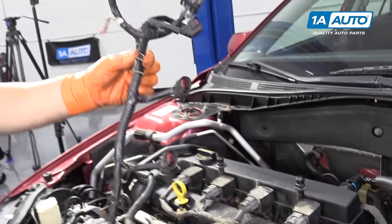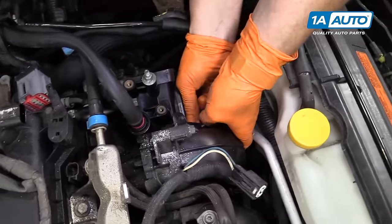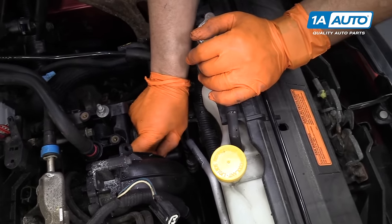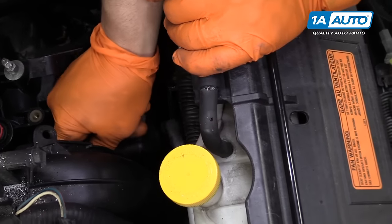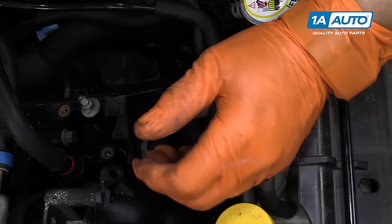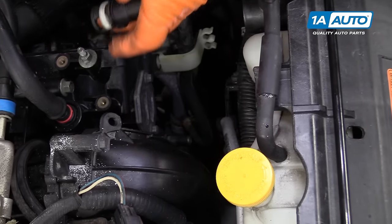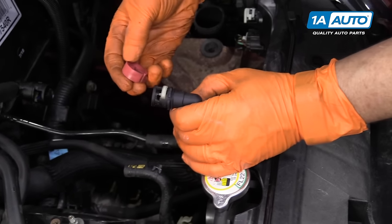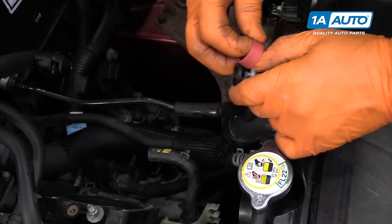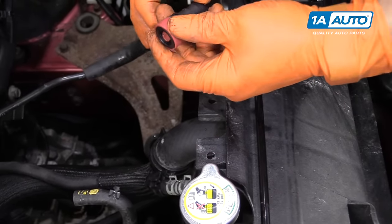Now we have the fuel injection harness, so we're going to disconnect the emission line down here. Disconnect this plastic piece — it's got a lock on it. Set that aside and just pull it off. I like to reassemble it so I don't lose the lock, and when I go to attach it, I just have to snap it on without worrying about the lock.